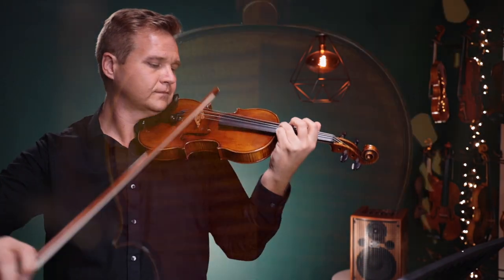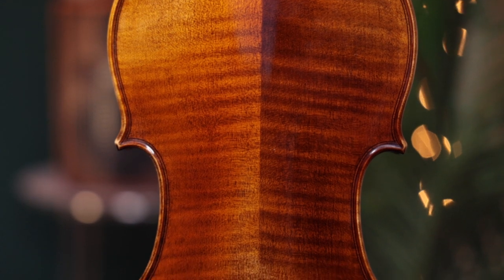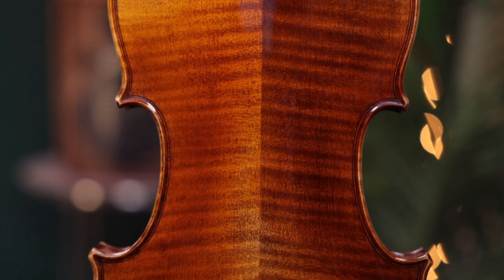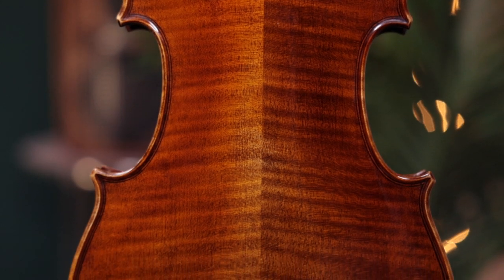The top plate of the Impressorio is crafted from two pieces of narrow grain spruce from Bavaria, and the sides and back from two pieces of Bosnian maple. The wood has been seasoned for seven to ten years and was handcrafted by three luthiers.